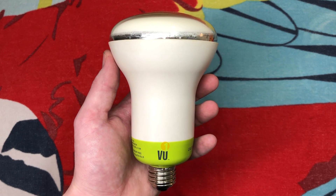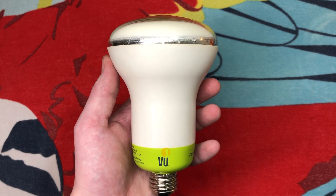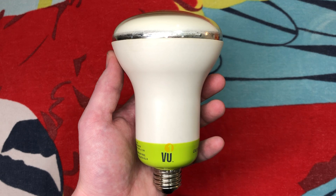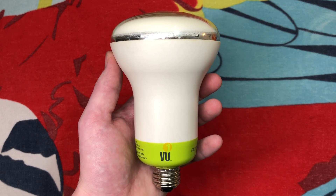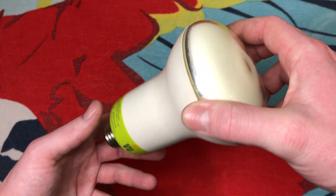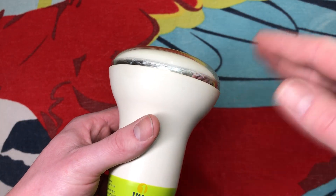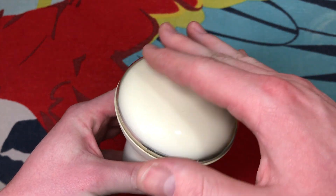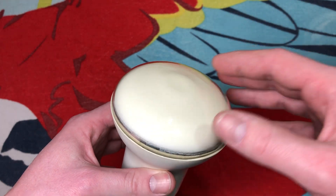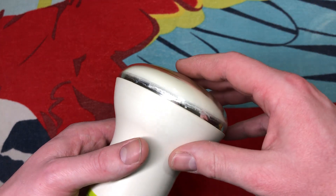Basically what this is, it uses ESL technology, which is electron-stimulated luminance. I had to look up on their website exactly how this thing works, because it's similar to a CRT, or a cathode ray tube, at least from the teardowns I've seen of these bulbs. The technology looks very similar. It is pushing a whole bunch of electrons towards a coated surface, which then stimulates it and produces light. I'm assuming this is some type of phosphor being stimulated and producing the light, but that's as far as I understand it.